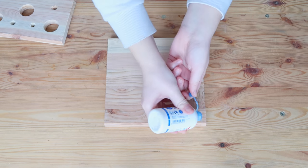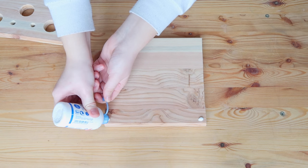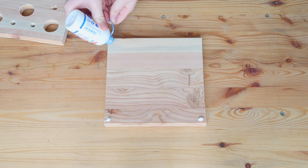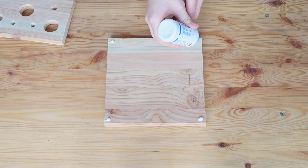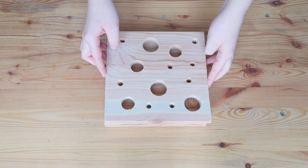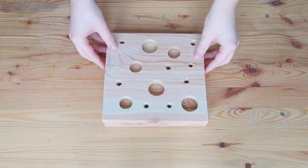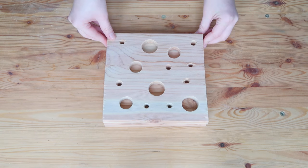Once you're happy with the number and size of holes in your top piece, you can bring back your bottom piece so we can join these two together. We're only going to use a small amount of glue, just to make sure the two pieces are secured together. So take your glue and add a single blob to each corner, then put your two pieces of wood together and let the glue dry. Now your toy is ready for you to add in the treats.